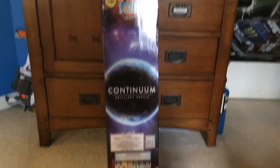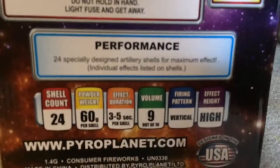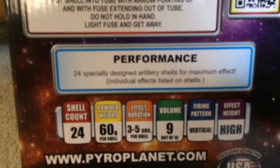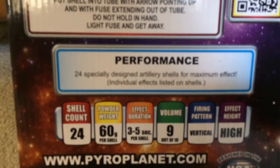Alright, we're going to do an unboxing of the Continuum shells by Pyroplanet. Here's the box — really like this box, it's got really nice artwork on it. Down here it says 'Performance 24, specially designed artillery shells for maximum effect,' with individual effects listed on shells.